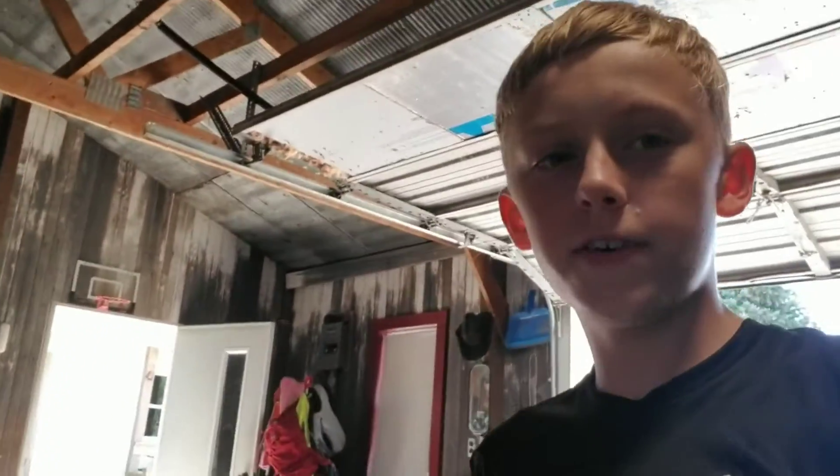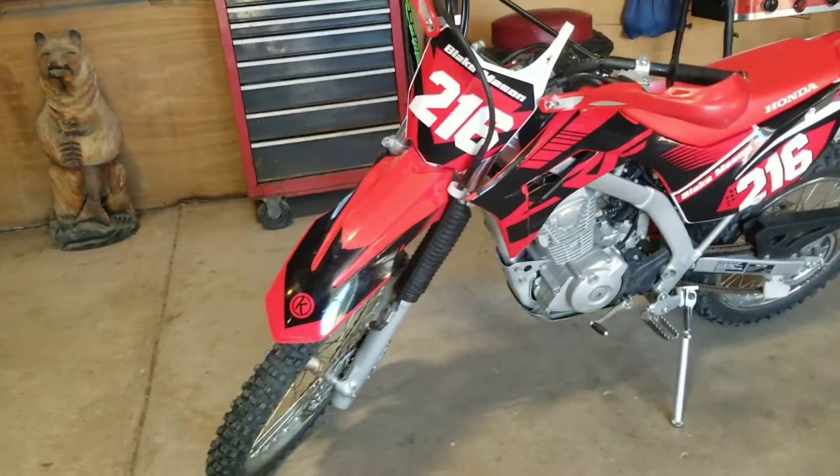What's going on guys, welcome back to another video, hope you guys are having a great day. We're not going to be riding today, but we did get some graphics put on my bike. I'm going to show you what the bike looks like, how we put them on, what we used, and stuff like that — so let's get right into it.